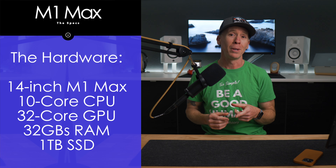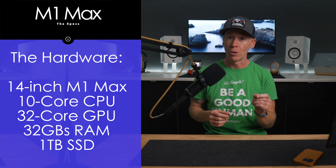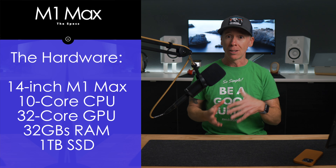All right, you beautiful humans. I am back with the 14-inch M1 Max MacBook Pro because you want to know how this thing performs on battery and low power mode, and more specifically, how long you're going to be able to use this device unplugged, and again, in low power mode.